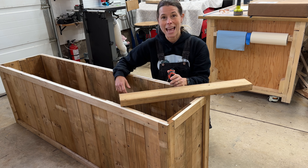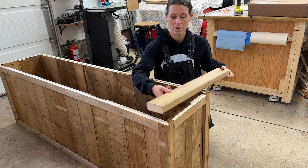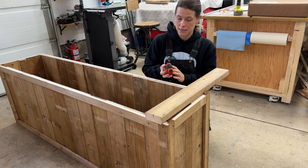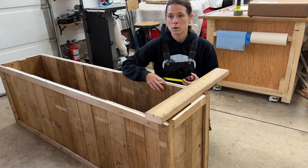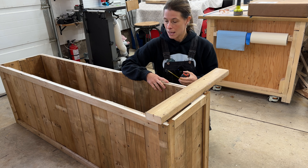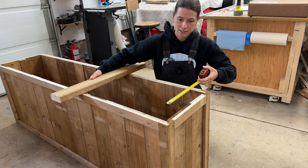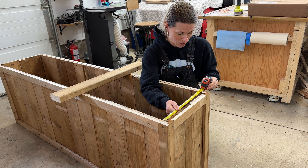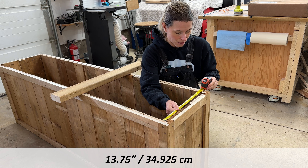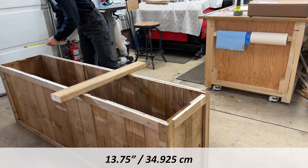Now that we've completed the outside, we're going to start working on the inside. You'll need some pieces cut from 2x4s, and I recommend not cutting these from the beginning. If there are any errors along the way — even if you cut pieces just a millimeter wider — this measurement could be slightly off. So you want to measure as close to the inside end as possible and take your measurement. Mine ended up being 13 and three-quarters, and the same on the other side.